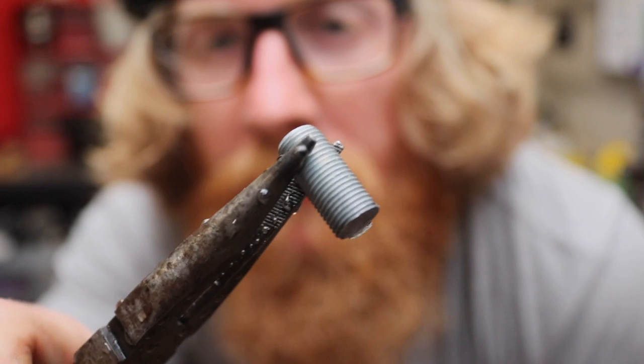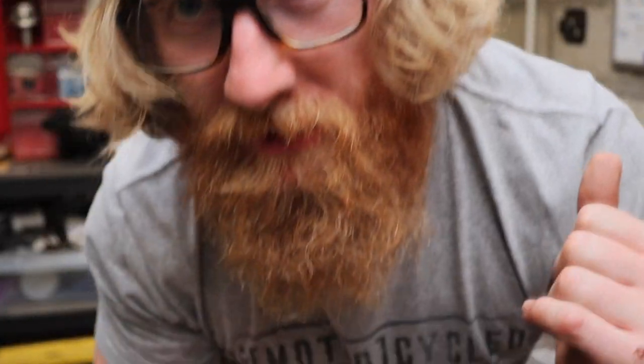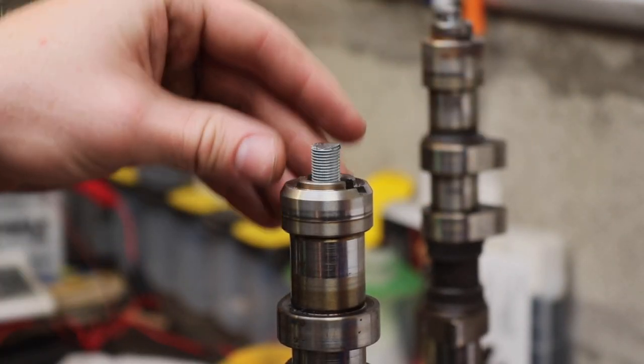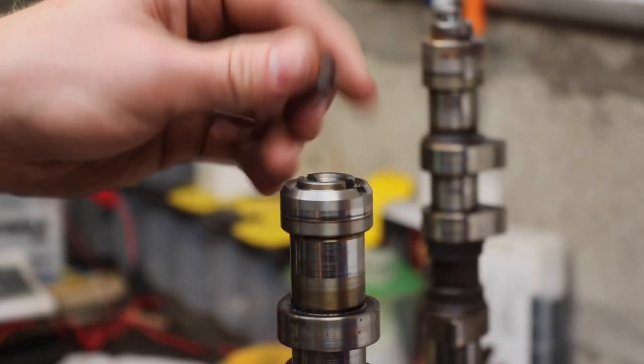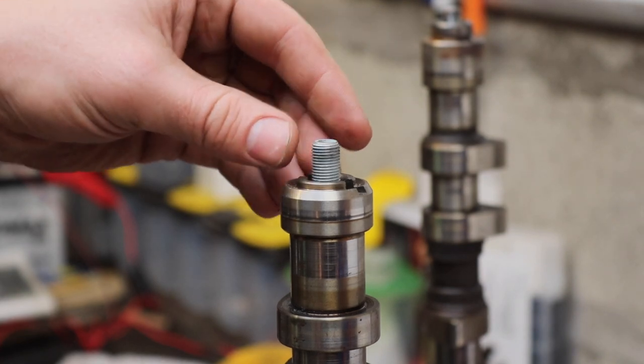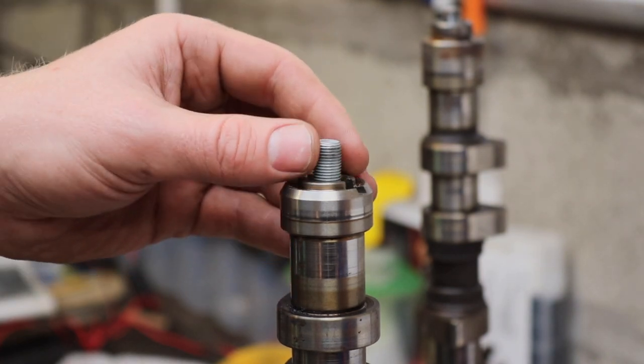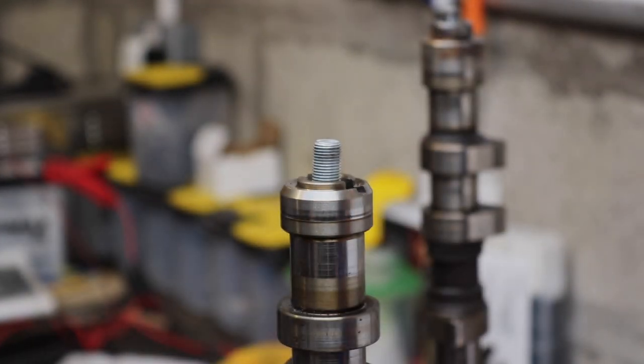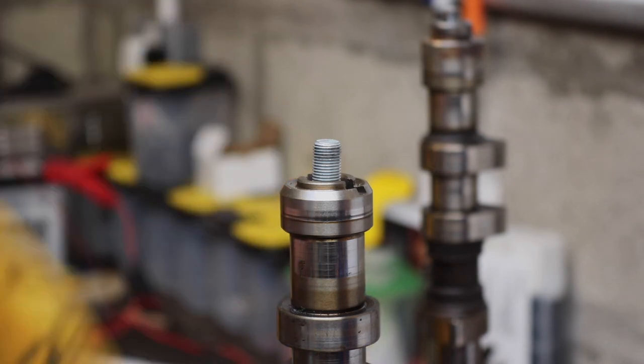I left the second bolt in the citric acid a bit longer and it does strip the zinc coating off - so I was right, I was just impatient with the first one. This one should be a bit easier because it can sit in situ without needing to be held. I'll put it in like that, make sure it's level and straight.